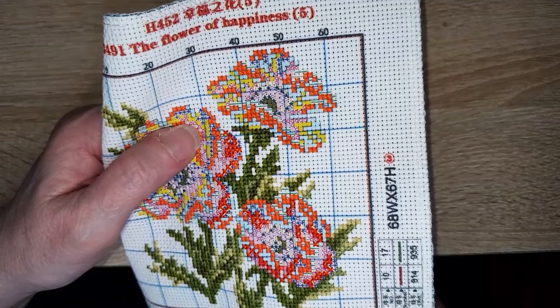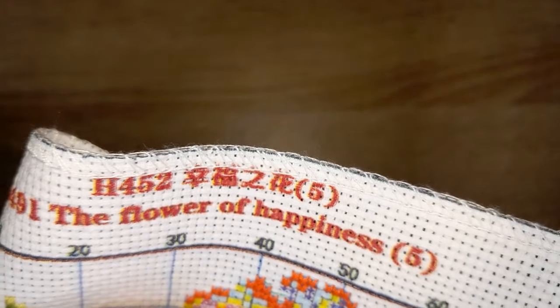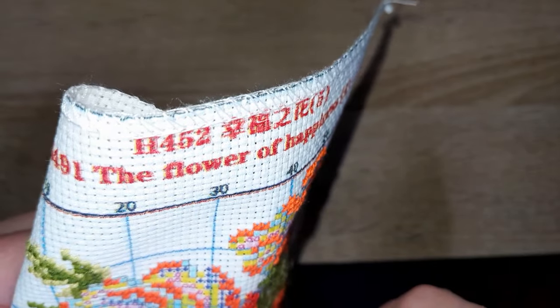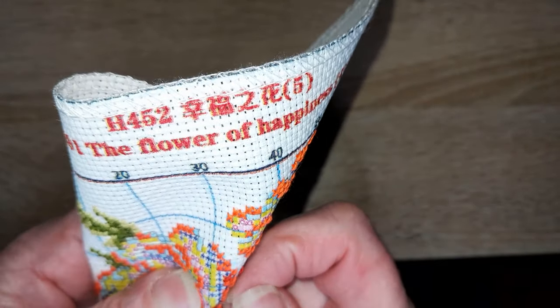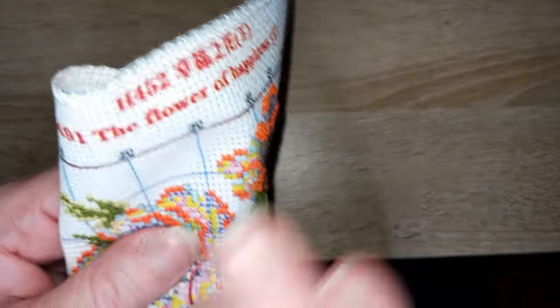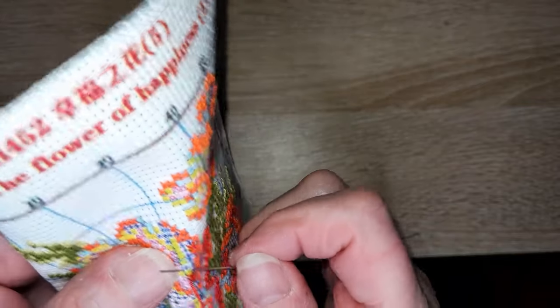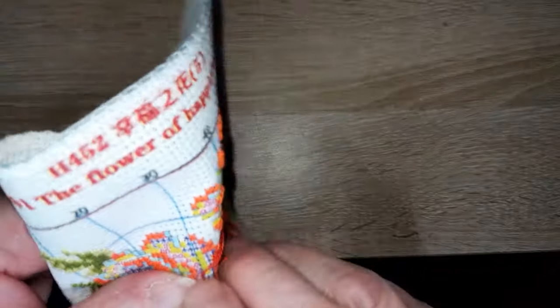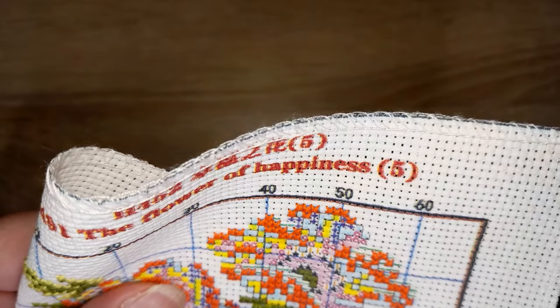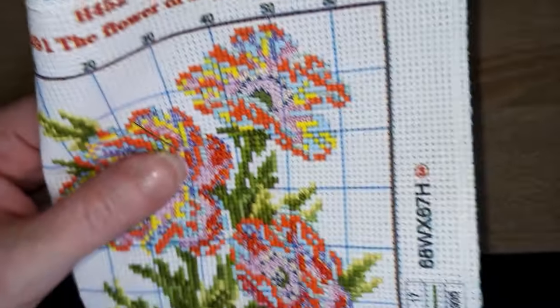Est-ce que j'ai des temps morts dans la journée ou dans la semaine ? Oui, quand même. Mais je m'ennuie vite dans ce cas-là — il faut toujours que j'aie les mains occupées. La preuve, je vous parle et je fais une broderie en même temps. Je ne suis pas encore arrivée à partir avec mon ouvrage en voiture comme certaines brodeuses ou tricoteuses. Mais oui, j'ai des temps morts.